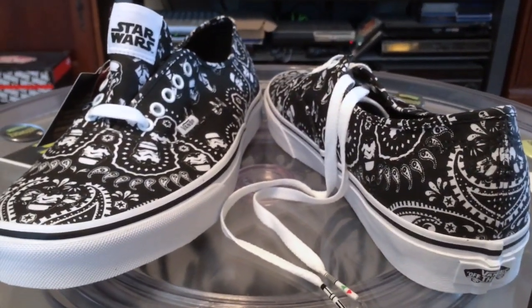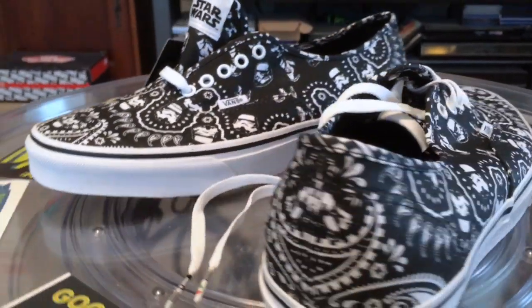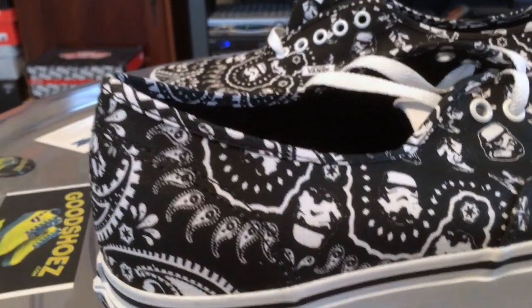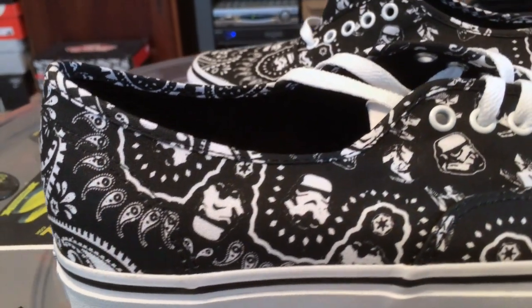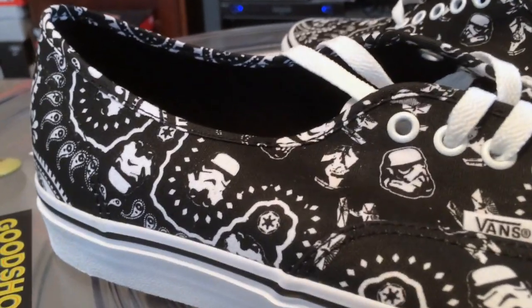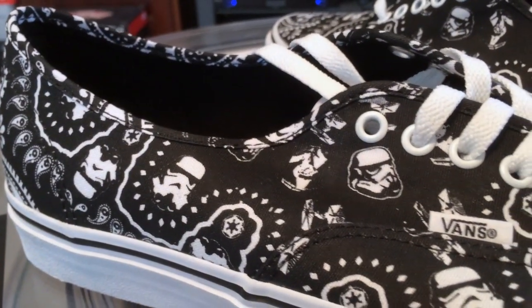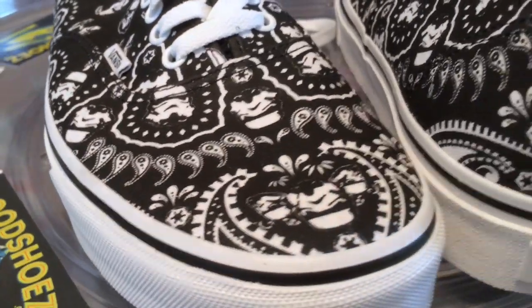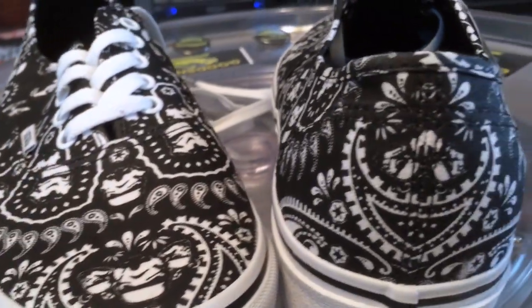Now to the shoe — the Stormtrooper Bandana. Vans has done bandana shoes over time before, so they know how to lay these out. This is a very simple shoe, just black and white, keeping it simple. Stormtroopers thrown in there with the various bandana pattern. Not much else. Nicely done.